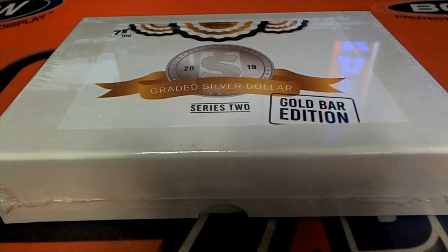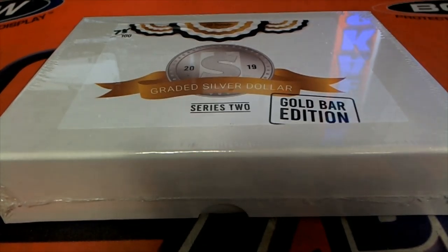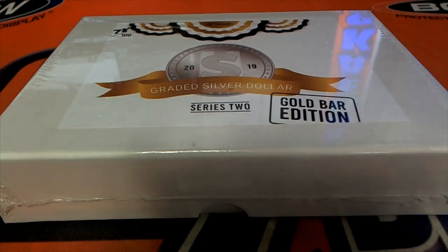All right, we're going to do a Hipparate Graded Silver Dollar Gold Bar Edition Series 2 here, 208. Daniel F. bought all the spots. Good luck, sir. This is your box — he bought all 21.